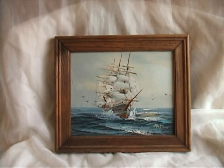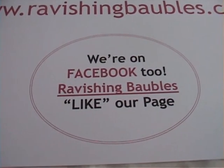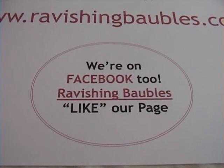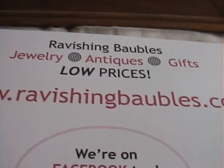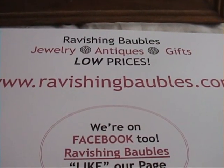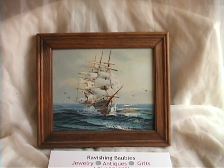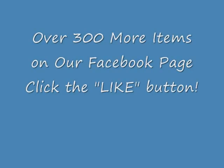Take a look at our Facebook page where we have over 300 items for you to look at — stop through. And go to RavishingBubbles.com. We definitely have low prices, prices you cannot beat. It's well worth it. Thanks for watching.